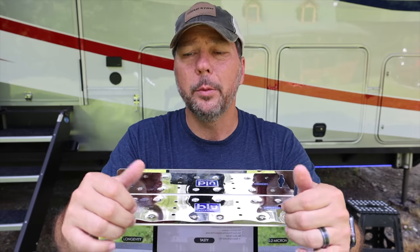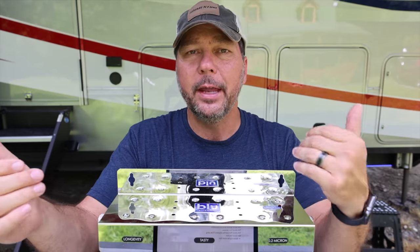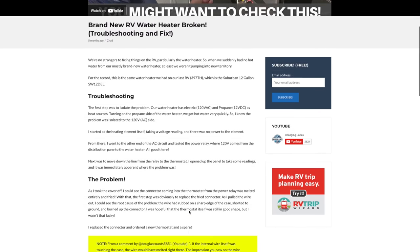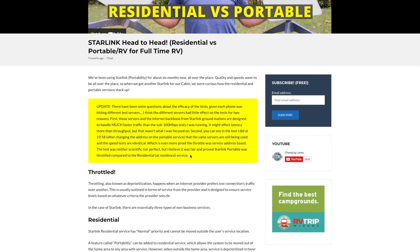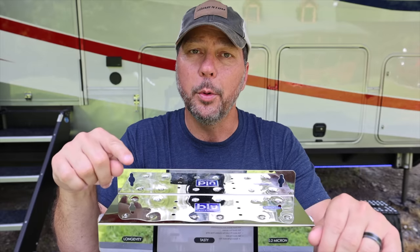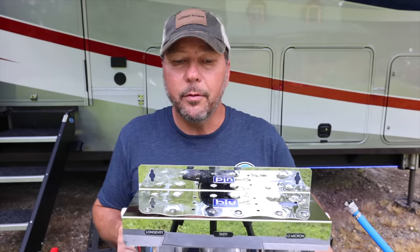We're going to be testing this in real-life scenarios over the next few months, and if things change we'll update the description and the blog post. If you're ever curious whether we put an update on something, we do put it in the blog post. You can find the link to that blog post in the description below, or go to changinglanesrv.com and do a search.